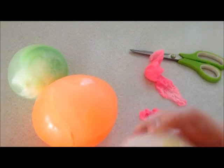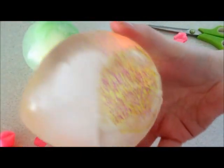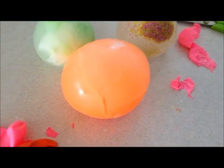You can see the glitter one — all the glitter floated to the top. Here's the glow-in-the-dark one, and the camera's really not picking up on it well, but to my eyes it looks great. You can also put it under a blacklight and that looks really cool too. That's the most exciting one.